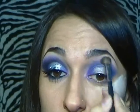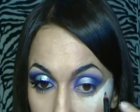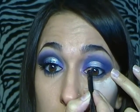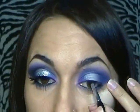Poi sfumo. Prendo una matita nera e la applico nella rima inferiore dell'occhio internamente ed esternamente, e nella rima superiore invece soltanto internamente. Poi prendo questo grigio e lo applico al centro. Poi prendo l'eyeliner in gel di MAC.